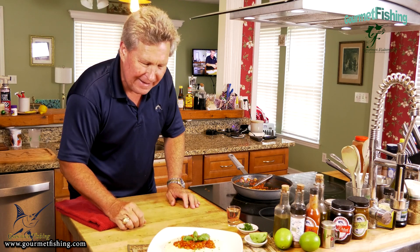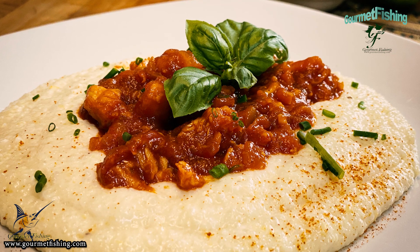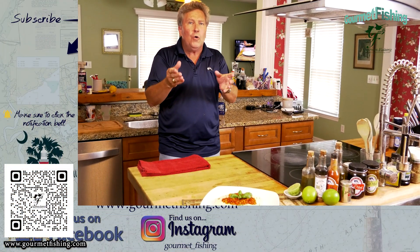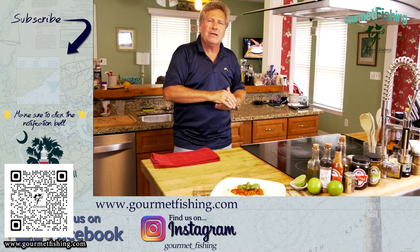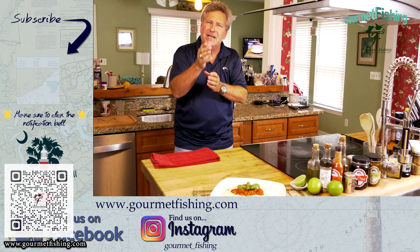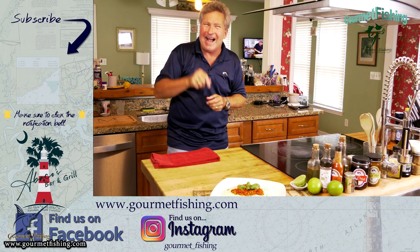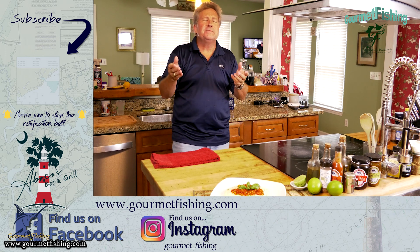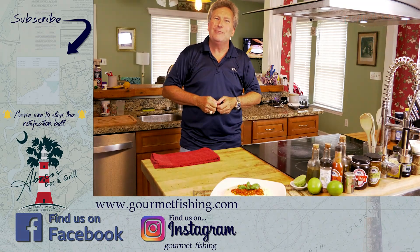There we go - Bahamian lobster and grits, looking good! If you want the recipe, check out the description down below or go to myfishing.com - we've got everything right there. And don't forget to check out our lobster diablo pasta dish. Please subscribe to the channel, like, comment, and subscribe - it all helps. Until next time, God bless and we'll see y'all soon.